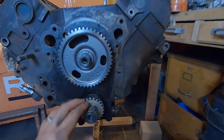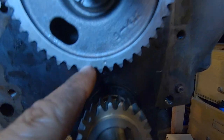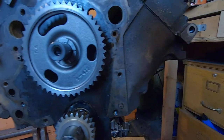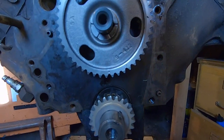For the timing, there's a little mark there and a little mark there — just have to make them line up. Pretty simple. There's no other way it can turn because these are keyed, so it's exactly where it's supposed to be.